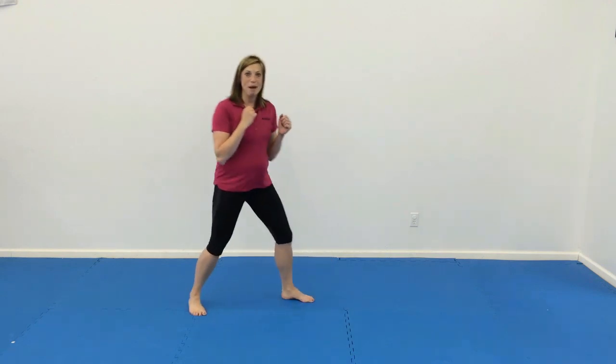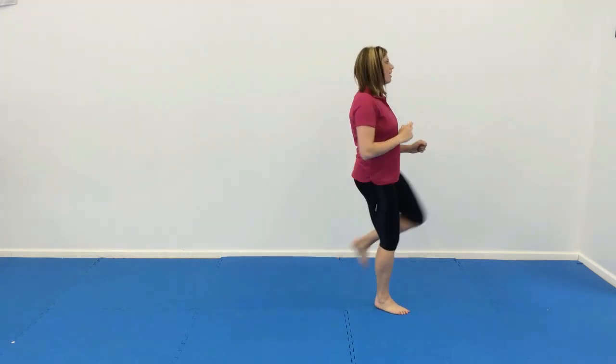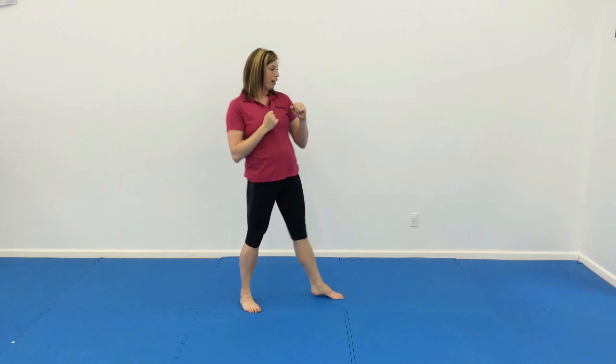All right, we're going to start with our floor drills, going with number one. We're going to step up and do a front kick, step back, knee strike. And again, front kick, step back, knee strike.